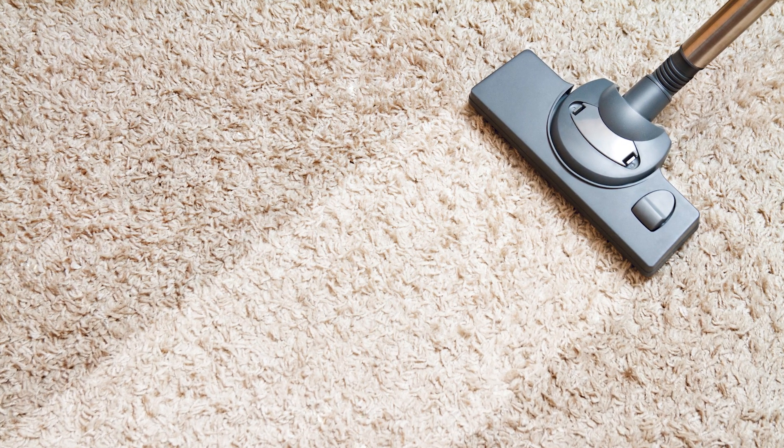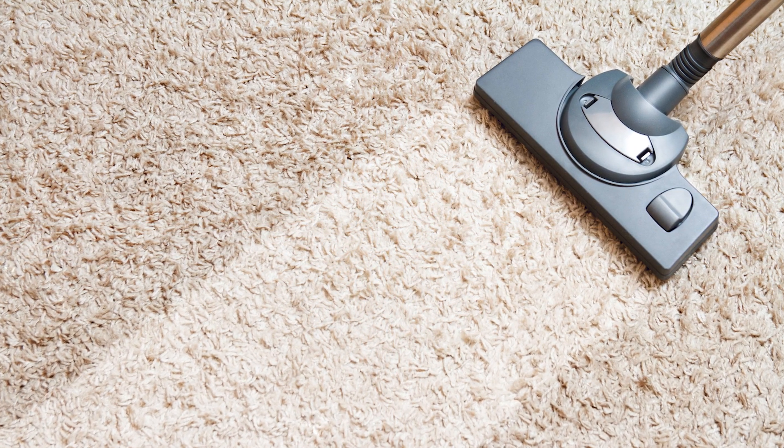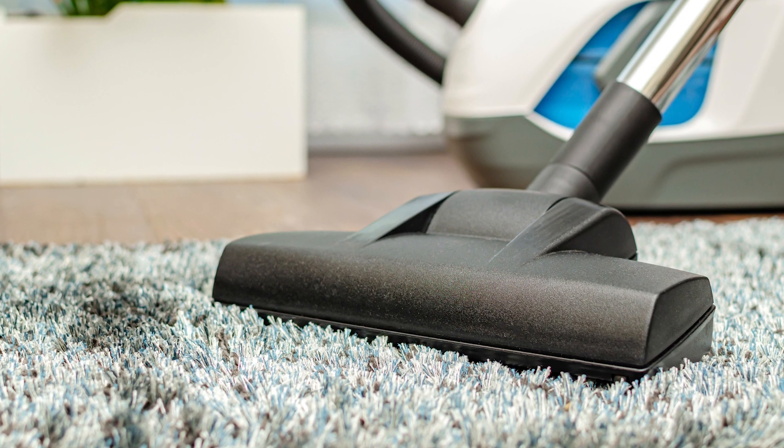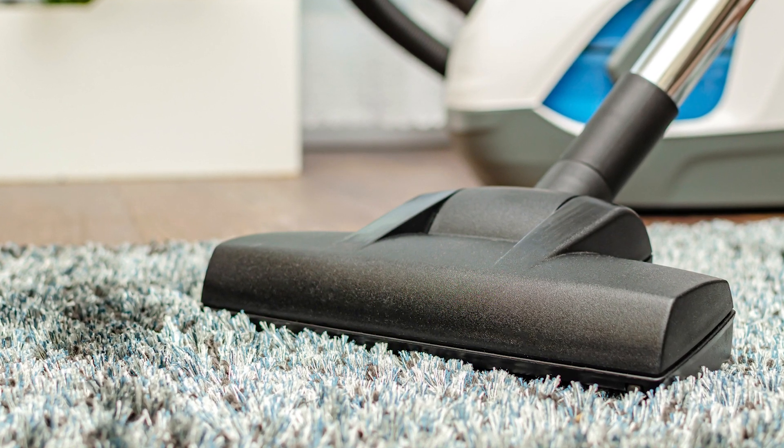Area rugs tend to accumulate dirt, dust, and crumbs. One of the most effective ways to take care of this is by using a vacuum. However, some vacuums have higher suction than others. If this is the case when vacuuming your area rug, make sure to turn down your vacuum to a lower setting to prevent what's called sprouting. Sprouting can occur either from animals with sharp nails or from vacuuming your rug on a strong setting. To remove loose sprouts from your area rug, simply use scissors or clippers.